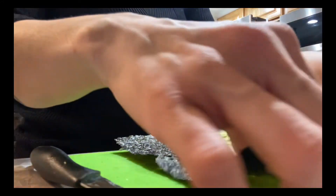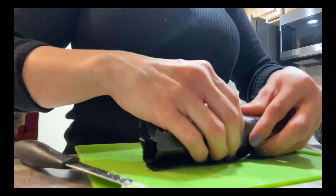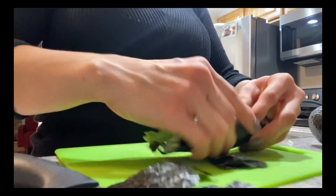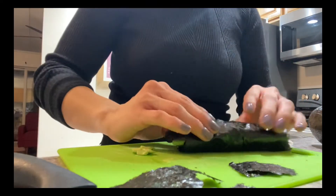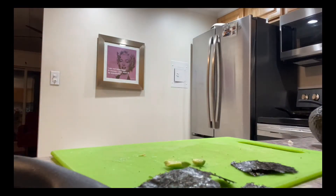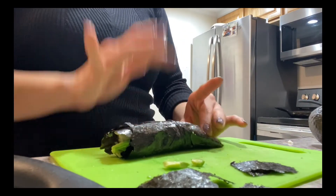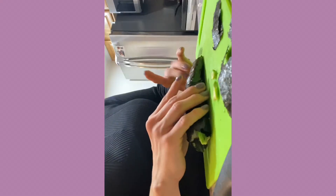After you place your fillings, you're basically just going to wrap it up — it's like a little sushi burrito. You can wet the edges where it's sticking up to help it seal, then cut it if you like. You can dip it in soy sauce, or even add tomato, mango, and eel sauce on top. This is my little sushi burrito — I'm just gonna take a bite!